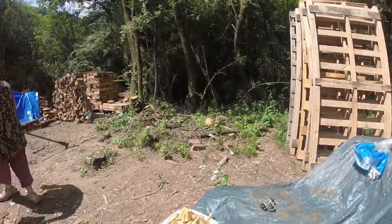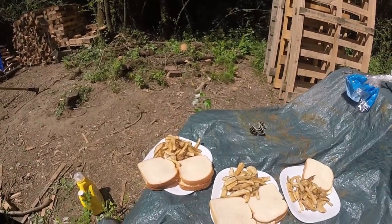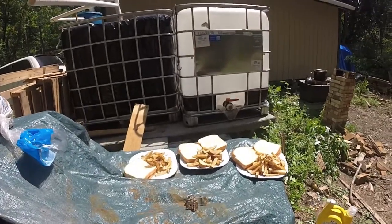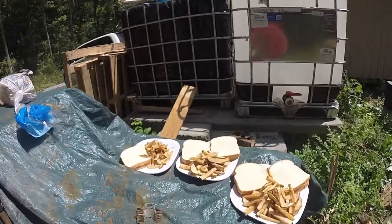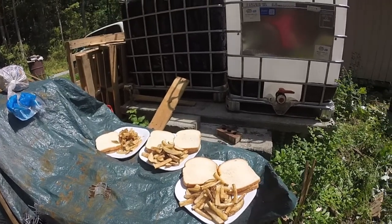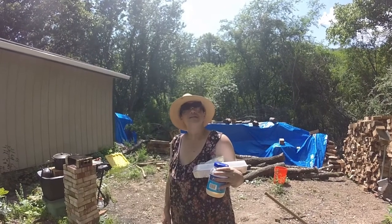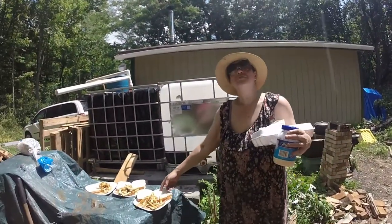And there we go — that meal, cooked on a jet stove. So if you're looking to figure out what you can do on a jet stove, you can do it. That's how you do it. Simple brunch — fries and egg sandwiches.